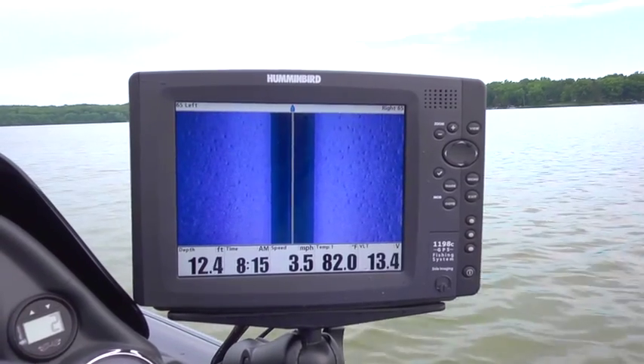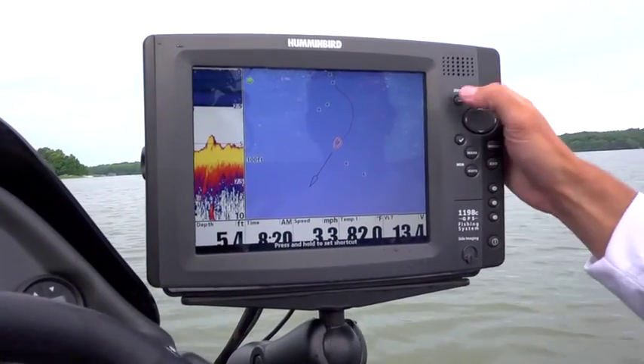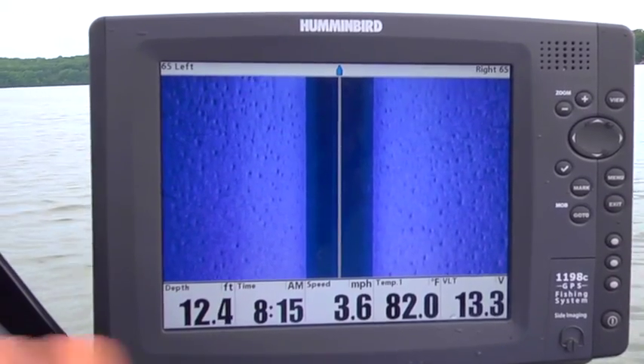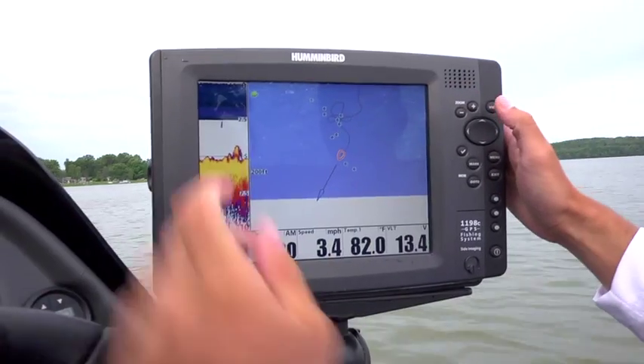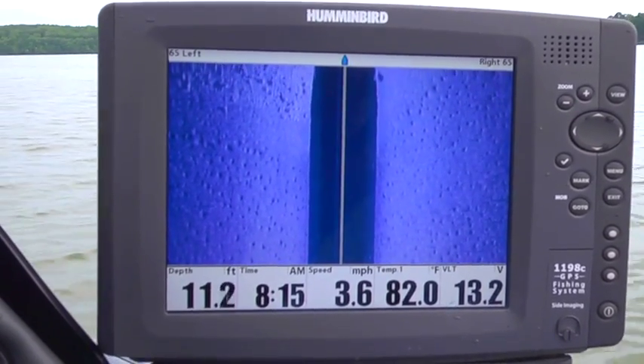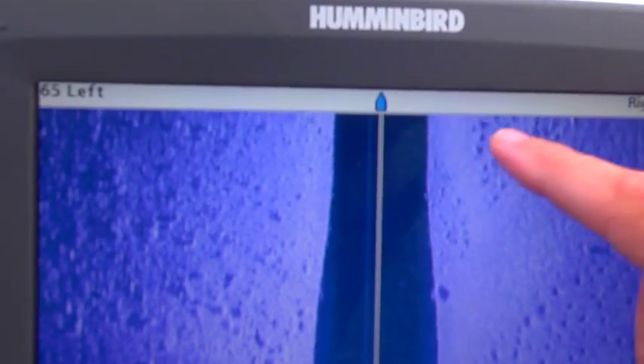It should be coming up onto a rock bar. We'll probably start seeing it up here. We will go off the end of it here, and there should be some real big boulders on the edge of it, and there will probably be a fish. There we go — real big boulders there. A little pile of them here.